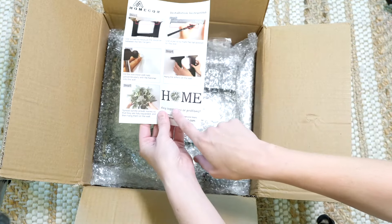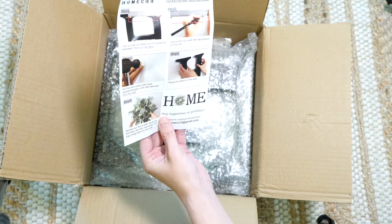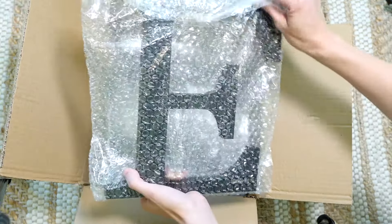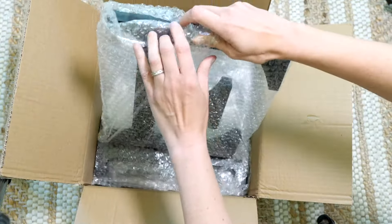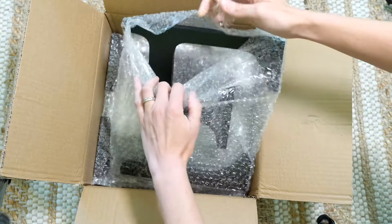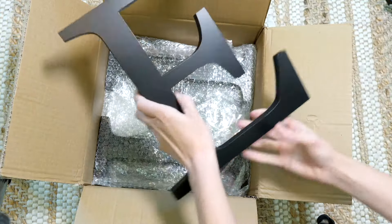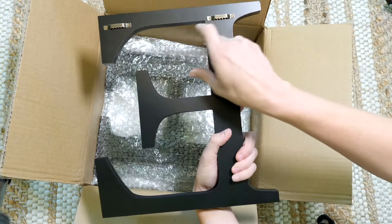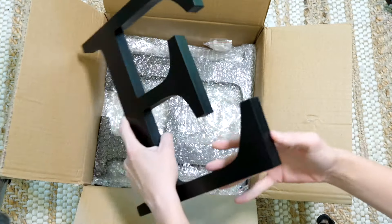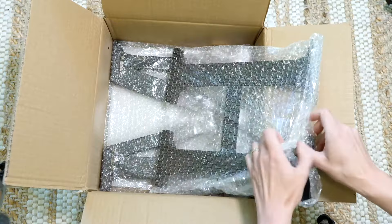And that's what it looks like when it's all hung up. I was really impressed with how well this was packaged — none of the letters were damaged. They are wooden, so they could become damaged in shipping, but they were all perfectly fine. You can see that they come with the sawtooth hangers.